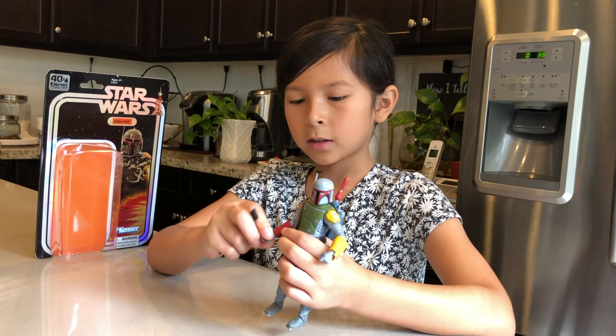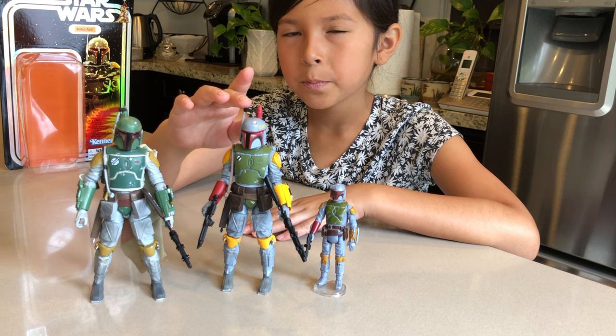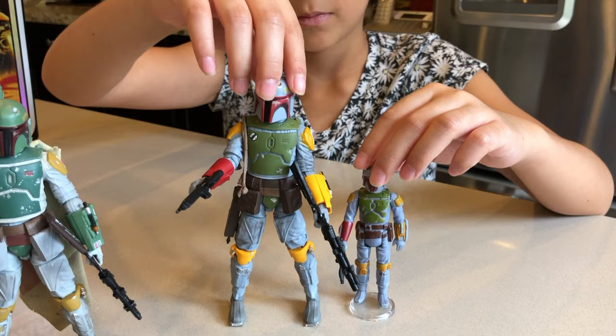I'm going to put his gun in his hand. So this is the first Black Series Boba Fett, and then this is the Comic-Con new exclusive Hasbro Boba Fett Black Series. They painted this one similar to the one that they made in the 80's.